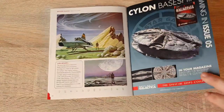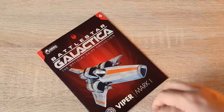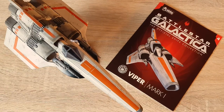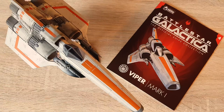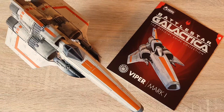Stay tuned for issue five's review of the Cylon Base Ship — that'll be coming pretty soon. Hit that notification bell if you're subscribed, and if you're not subscribed hit that subscribe button while you're down there. What did you think of issue four of Battlestar Galactica: The Official Starships Collection? Let me know, and thanks for stopping by. You can follow me on most social media platforms — links are in the description — and if you like, you can support the channel on Patreon. I've been your local Irish Trekkie — thanks for stopping by, have a great weekend, and I'll see you in the next video.